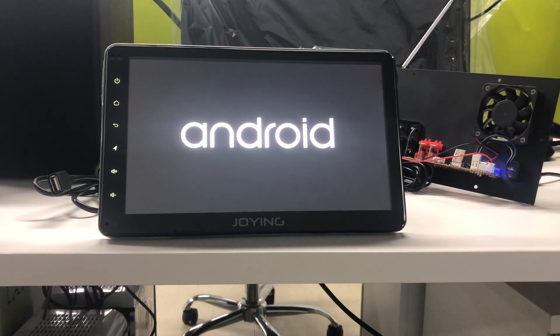When it shows the Android logo, please wait another three or four minutes. It needs about three or four minutes to enter the user interface. During this time, please don't power off your car stereo.